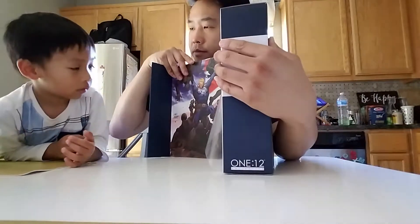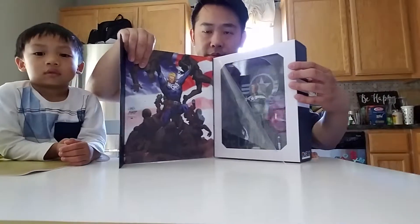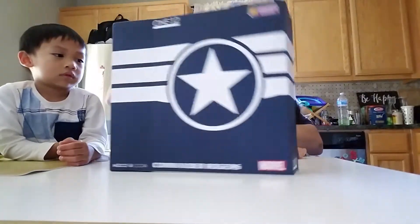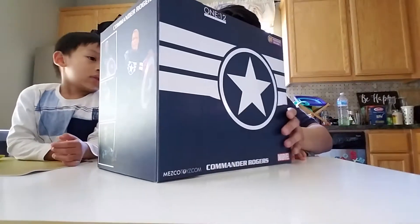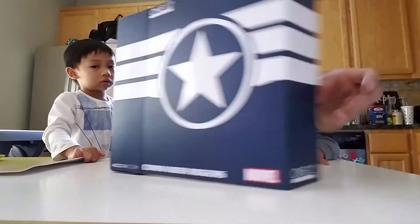Want to see what it looks like? Got some nice artwork of Steve Rogers. Very cool. Got a little plastic here to cover it up. Really cool Carlos Pacheco art.